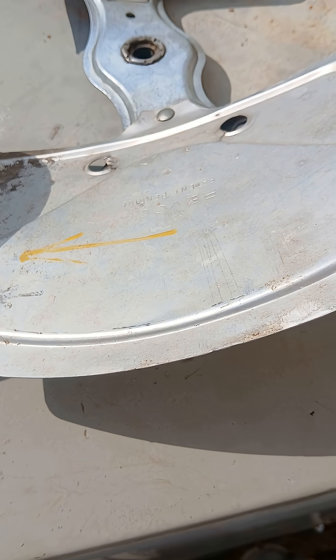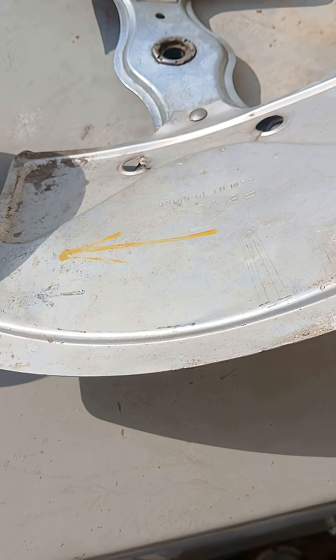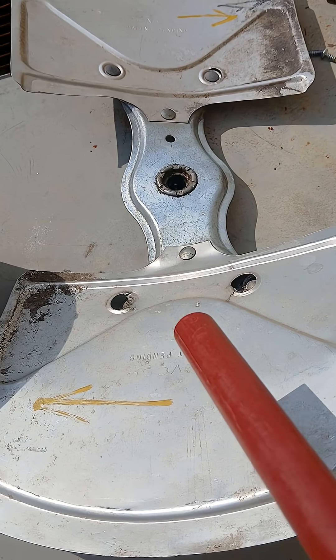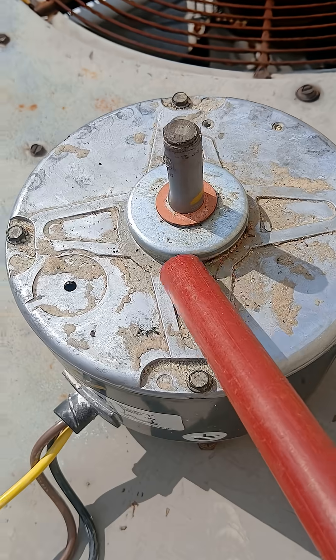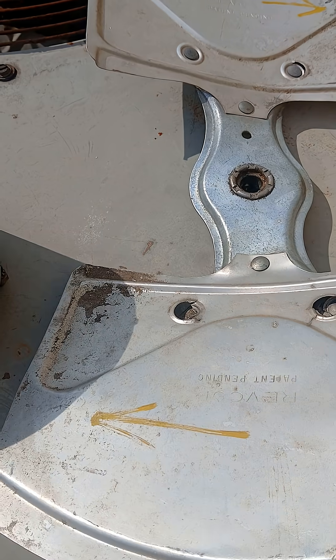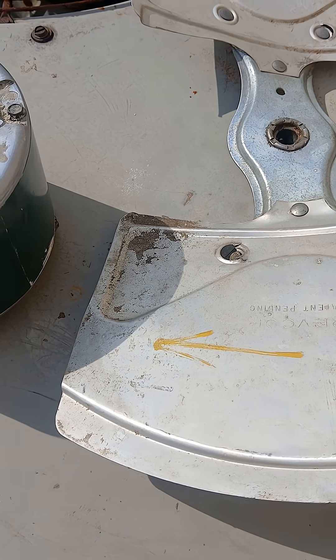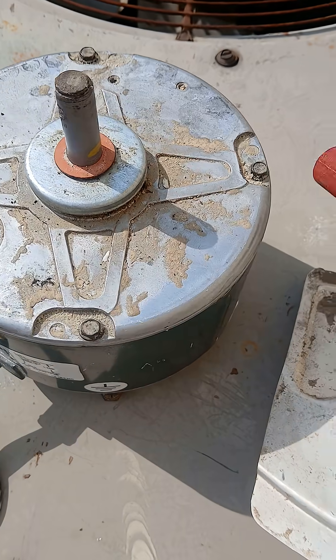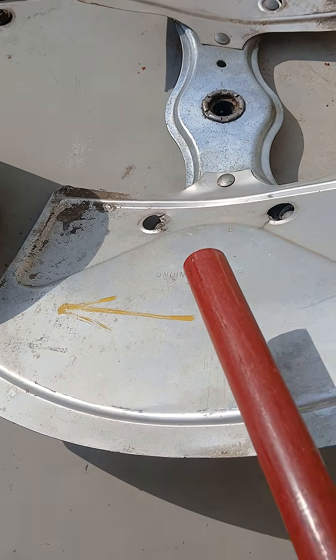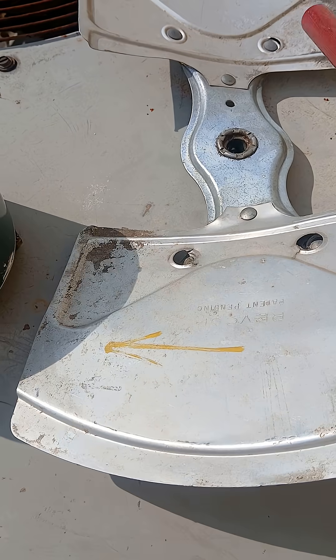A quick side view of a condenser fan motor blade — sometimes called a blade shard or fan shard. Here's the shaft and here's the hole where it would mount. It would be flipped up and upended, with the bottom end facing downward.